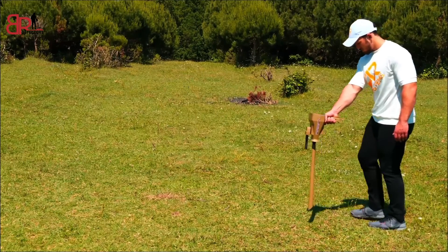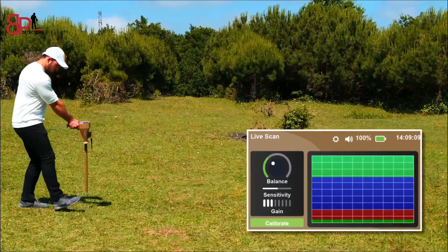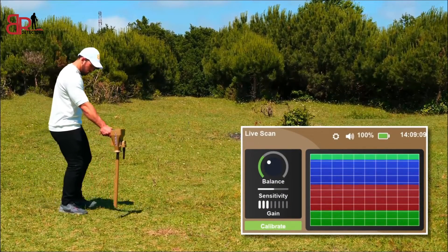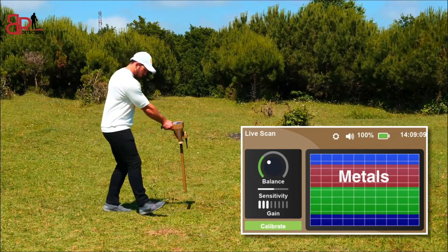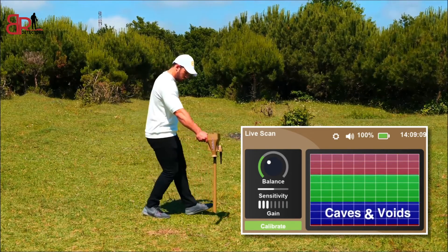A message will appear that shows the calibration process has been completed. Keep the device vertical and move forward and follow the color changes within the mesh window. The green color appears and symbolizes the soil nature, the red color symbolizes metals, and the blue color symbolizes caves and voids.